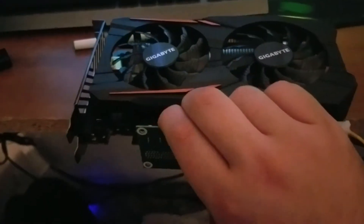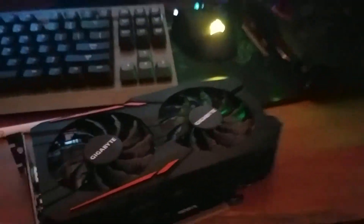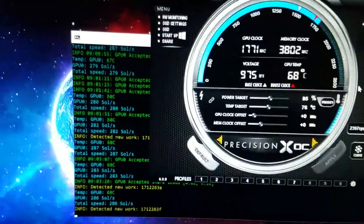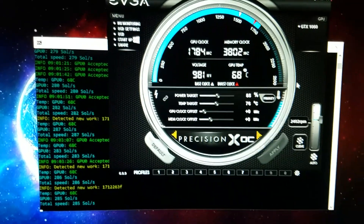Everybody told me to use a higher generation riser cable to avoid problems, but these are revision 6 and I thought that was reasonably high. Somebody told me the Molex connectors sometimes zap the risers, so more investigation is necessary. Anyway, I just wanted to talk about these Gigabyte cards. This is a little bit of a Zcash update — I hope you guys have a wonderful holiday, be safe, keep mining, and we'll see you next time!